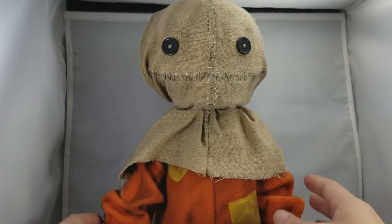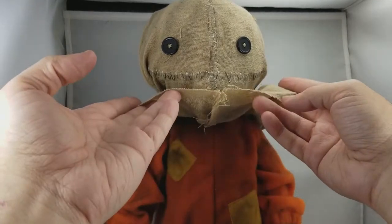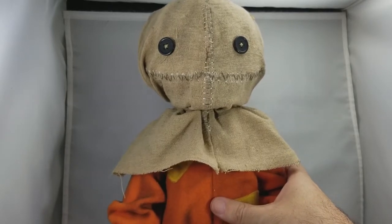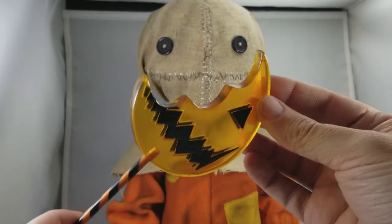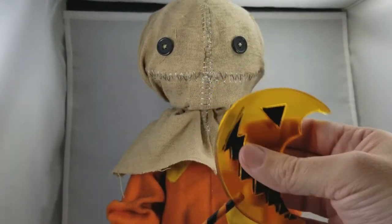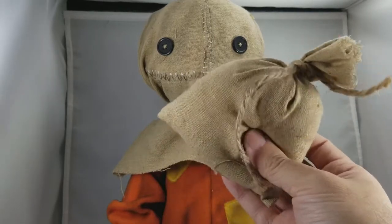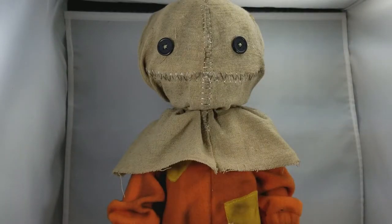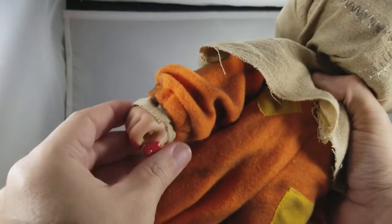He is incredible — all fabric jumpsuit. He does come with two accessories: his trick-or-treat lollipop, which comes out of his hand and has this nice clear plastic see-through design — a beautiful piece — and he also comes with his trick-or-treat sack, which has some filling in it and could probably tie around his other hand.